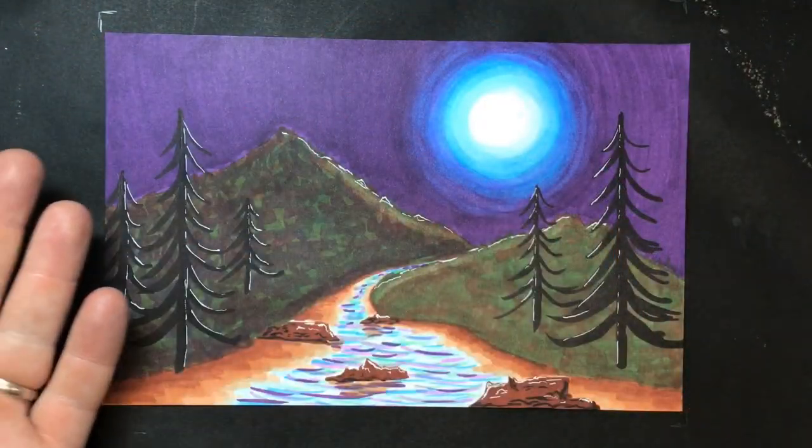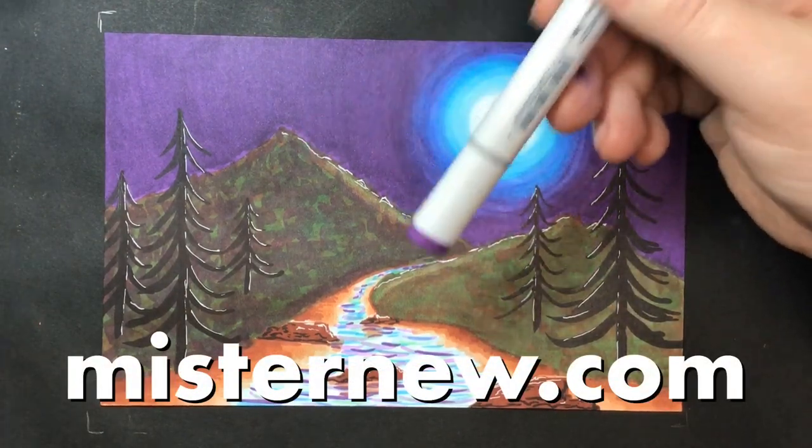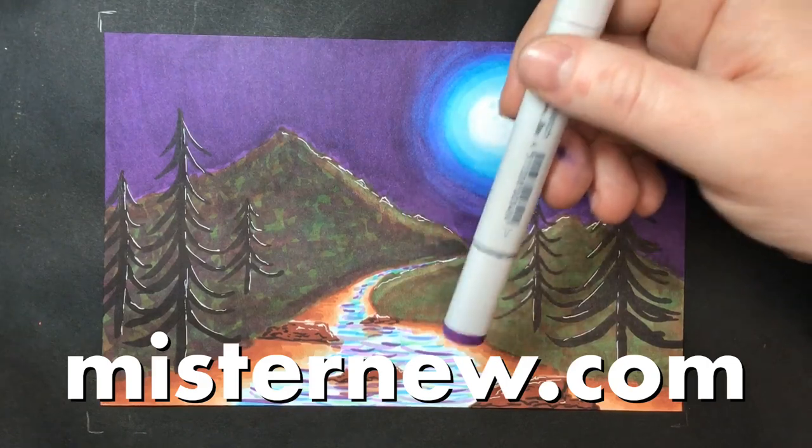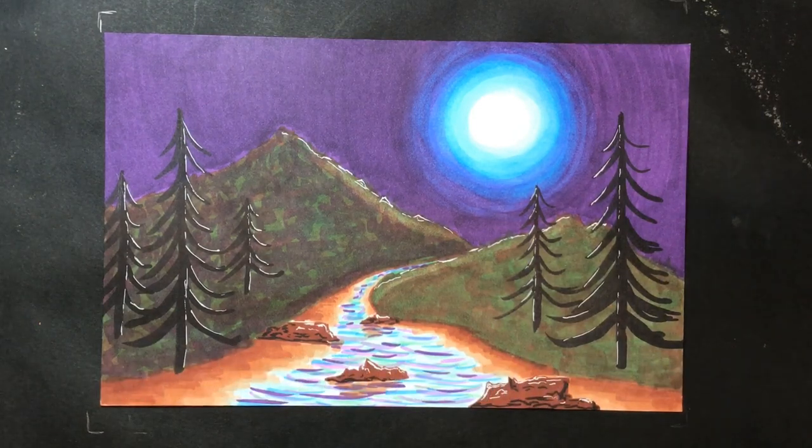This will be one of the drawings that we make at camp. If you want more information about that summer camp or want to register, go to MrNew.com or look at the link in the description below. It's open to all ages, anyone in the North Alabama area. If you like this drawing or this video, hit the thumbs up below. If you want to see more like it, smash that subscribe button and click the bell for notifications.